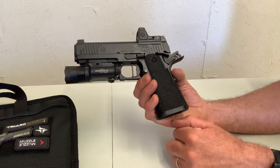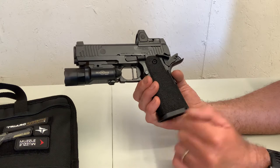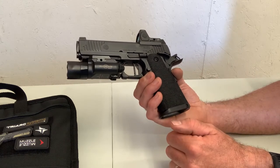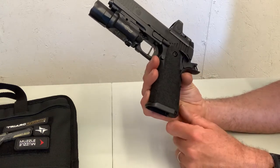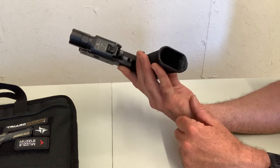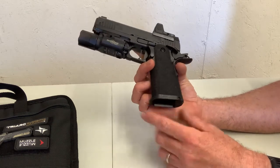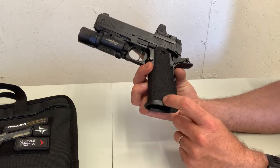I like the stippled grip — it seems to be very aggressive. I like that in handguns; I don't want the handgun to walk in my grip when grip is compromised. I also like the minimalist magazine magwell. You know it's there, but it's not overkill — it's not a huge competition magwell, but it is nicely done.